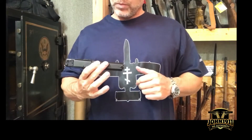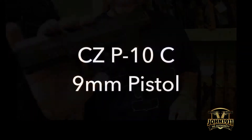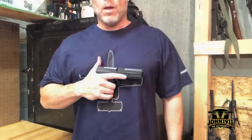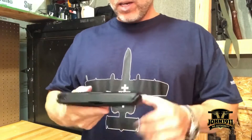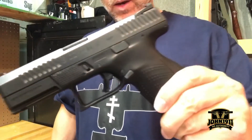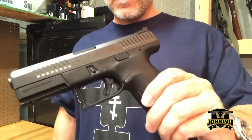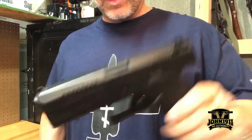Not the SIG — the CZ P10C. Welcome back everybody. A good buddy of ours has loaned us a pistol for maybe a week or so. I want to say SIG all the time because it's on everybody's mind, but it's the CZ P10C. Let's see if we can see the markings on it if I can get it in the light.